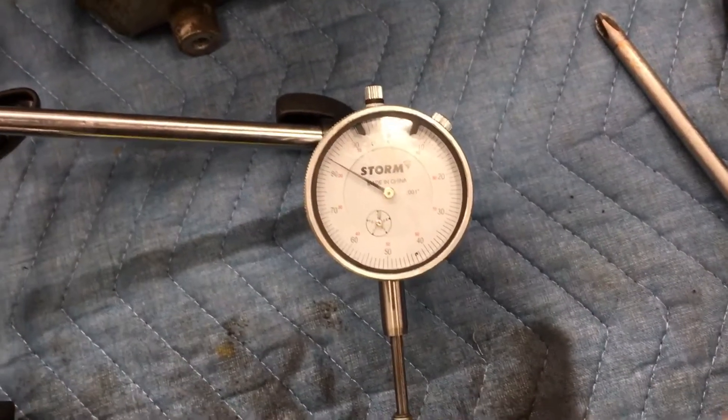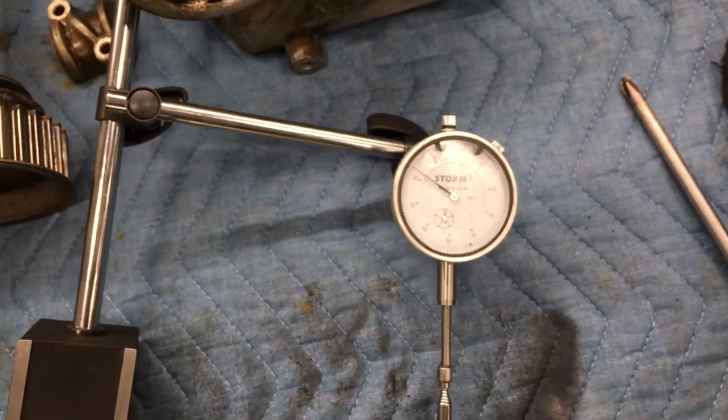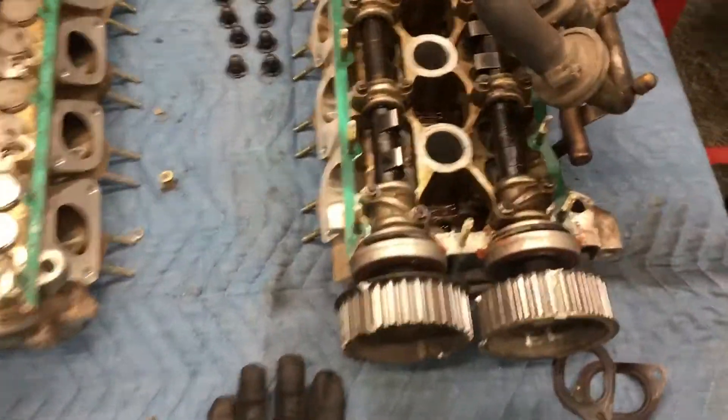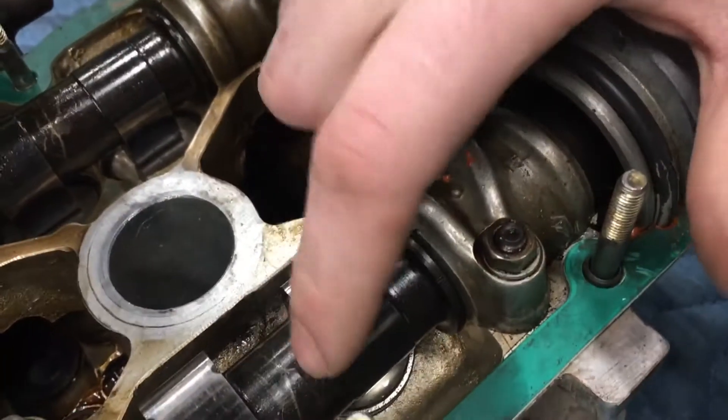And if you're doing a timing belt service, at this point you'd be able to take your belt off. Timing the camshafts is a little bit different. What you do is you're actually going to want to watch out for these timing marks. Here we have our camshaft bearing, and here we have our camshaft.